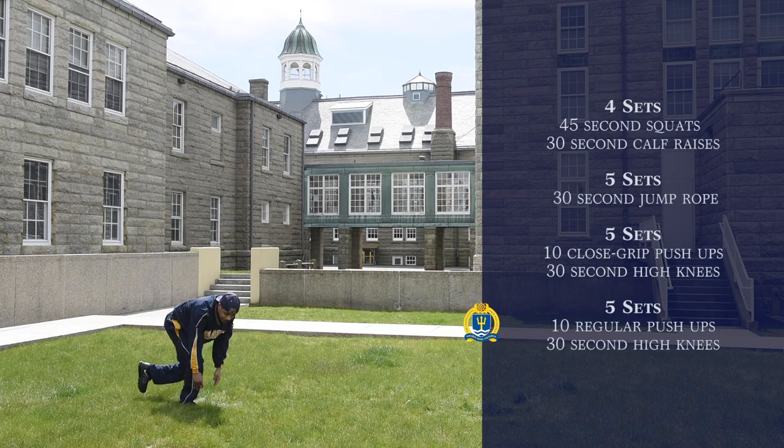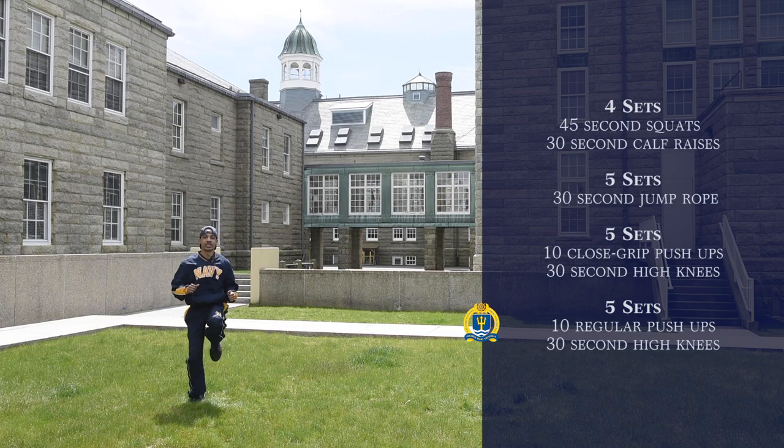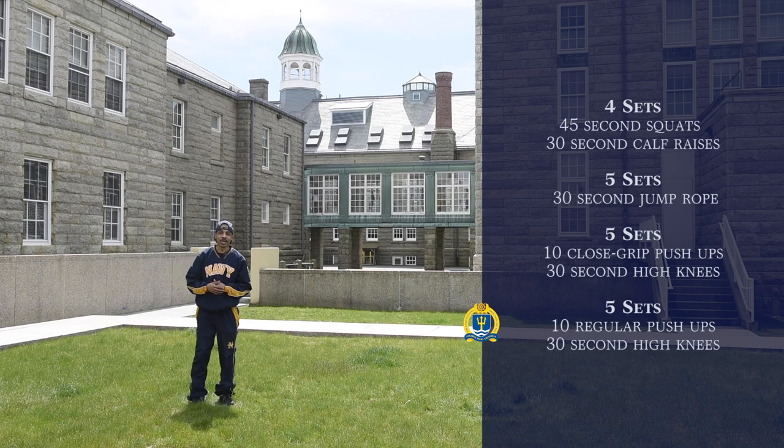And then again for the high knees, we're just running in place, bringing our knees up to our chest. Go ahead and try that out.